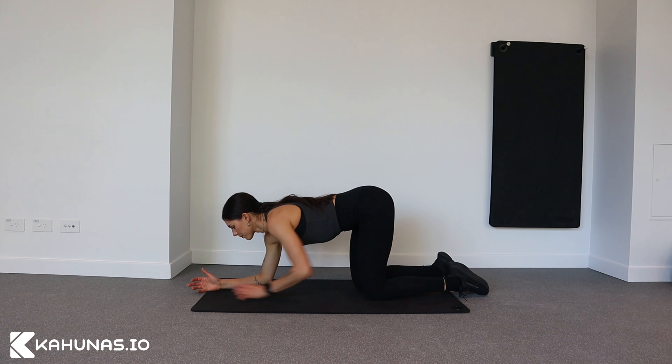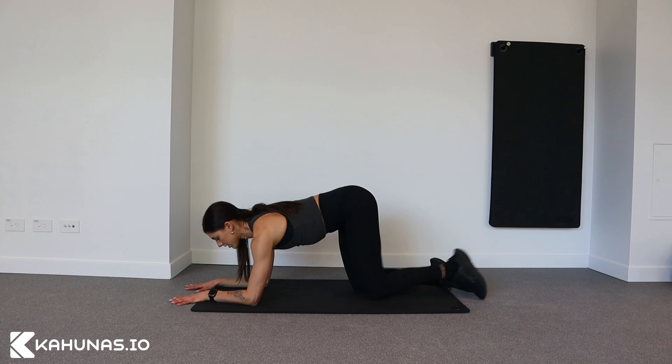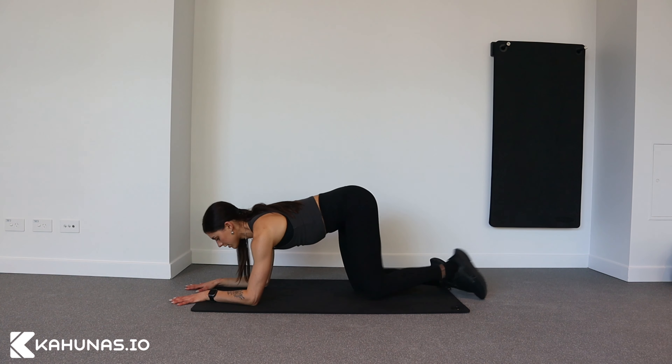Coming onto my elbows, my hands are flat. Step one foot back, step the other foot back. My shoulders are over my elbows.